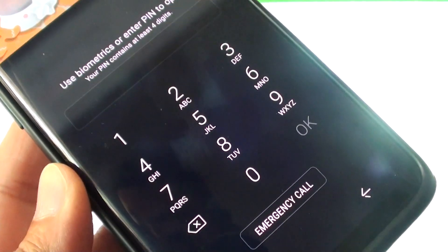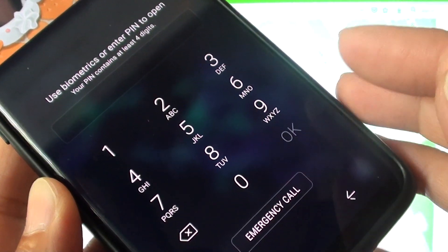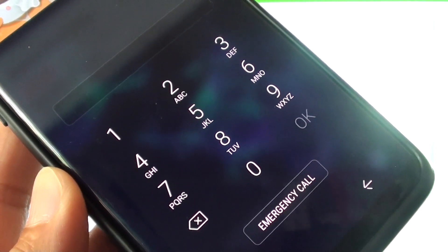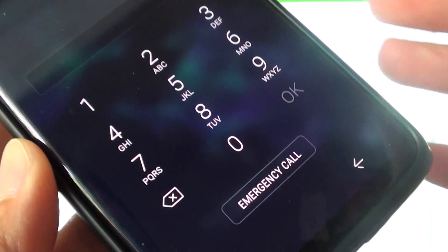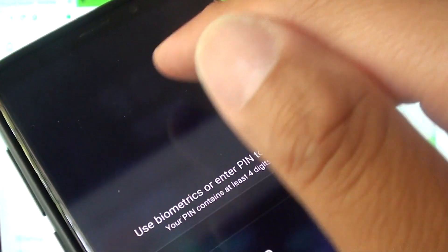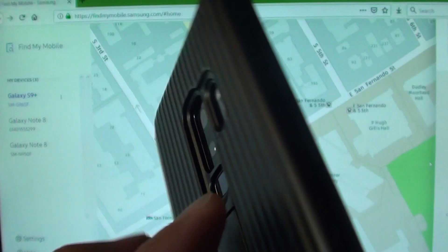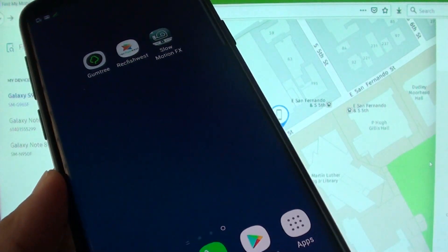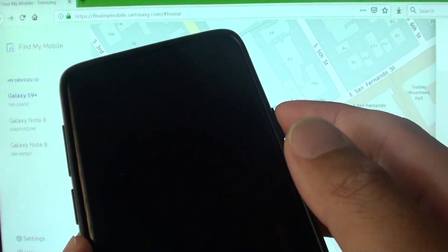Hi, in this video I will show you how you can reset the forgotten password on your Samsung Galaxy S9 or S9 Plus. So whether you forgot the PIN, the password, the face recognition failed to work, or the fingerprint scanner failed to work, then here is what you can do to fix it.